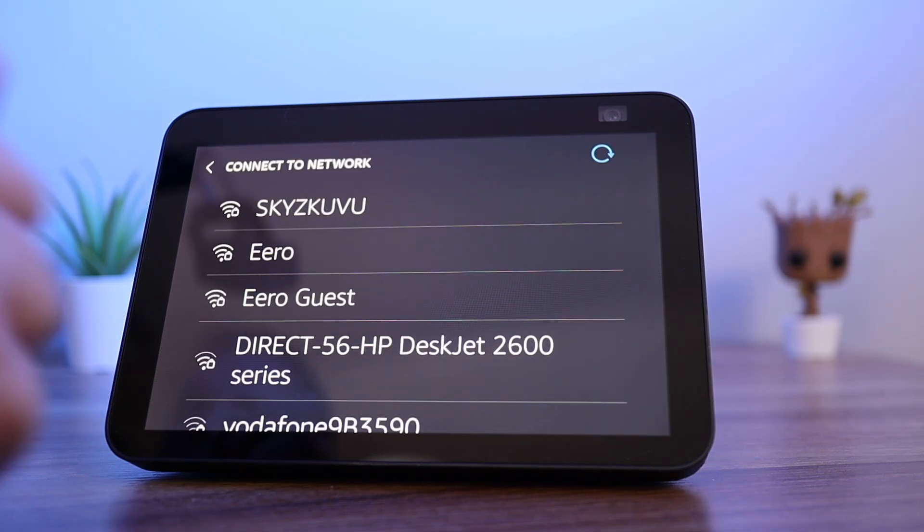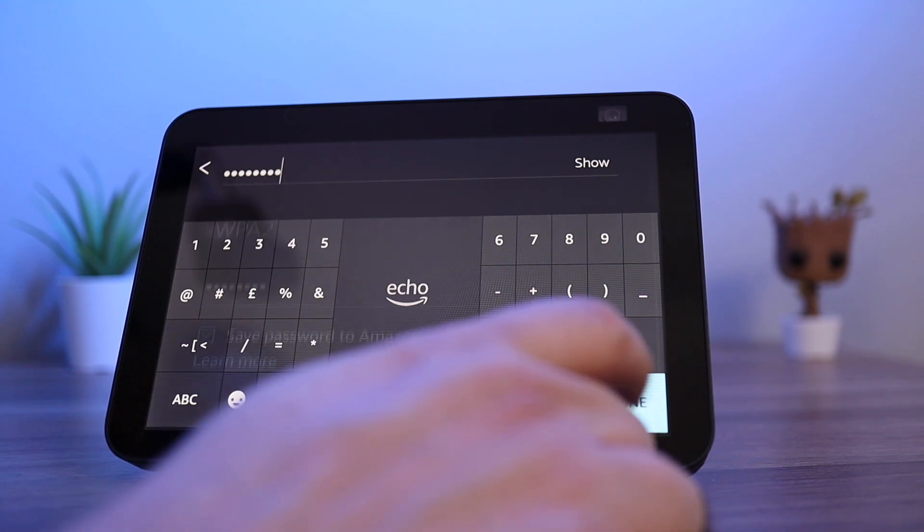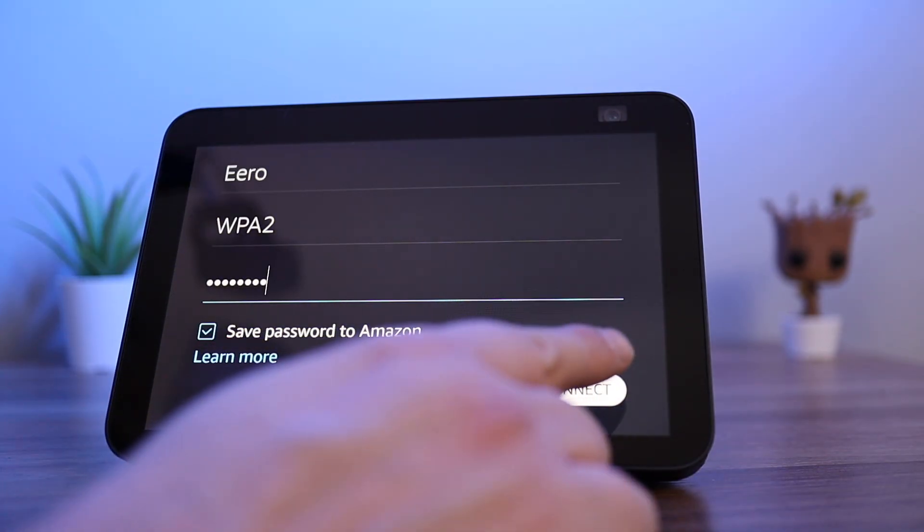You will then need to select your Wi-Fi network and enter the password. Press connect and it will connect the Echo Show to your network.